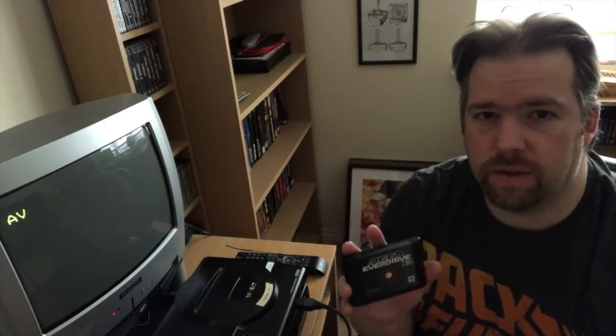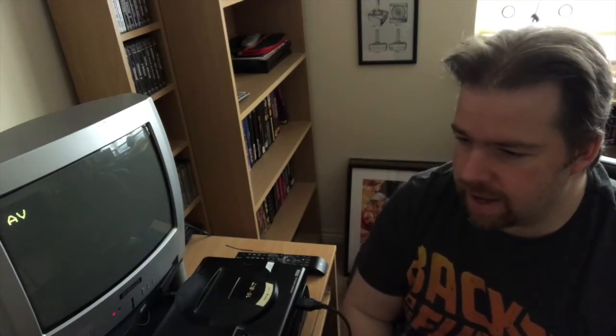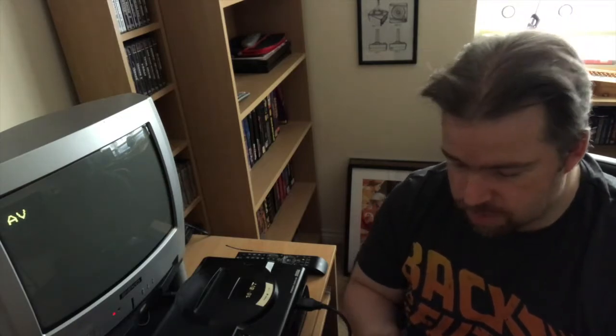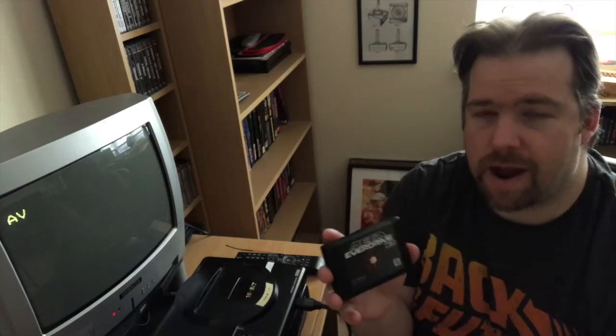I got this from Retro Towers in the UK - I'll put a link in the description. I was really impressed with their service. I ordered it around 11 o'clock on a Sunday night, got an email confirmation Monday morning that it had been dispatched, and Tuesday morning it arrived. That's next day delivery for free - Amazon level of service.